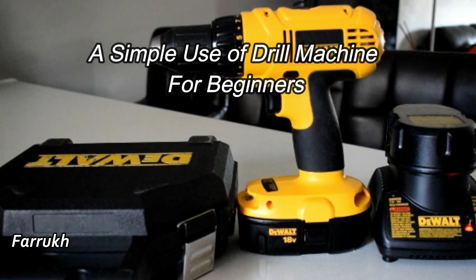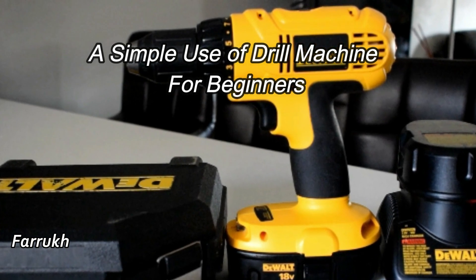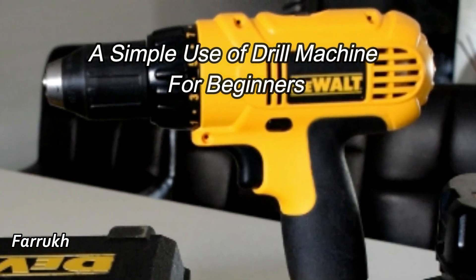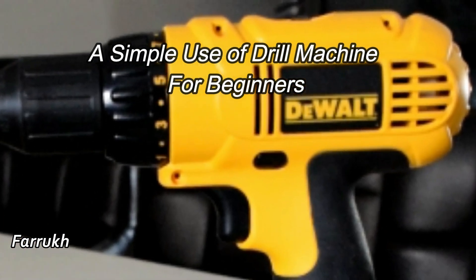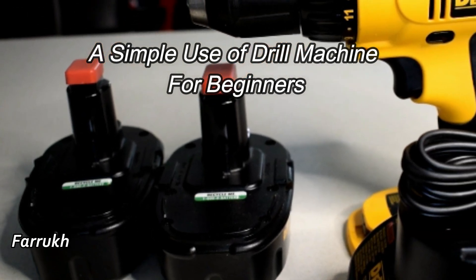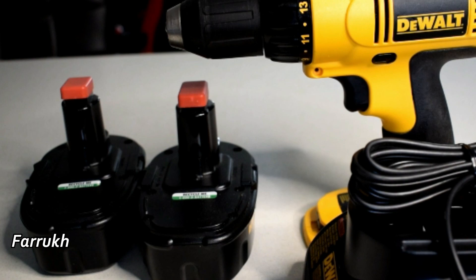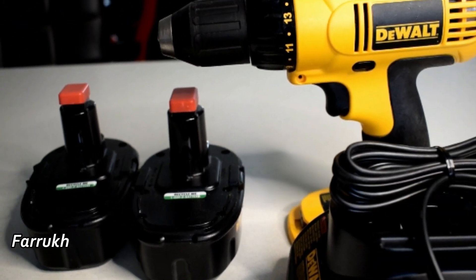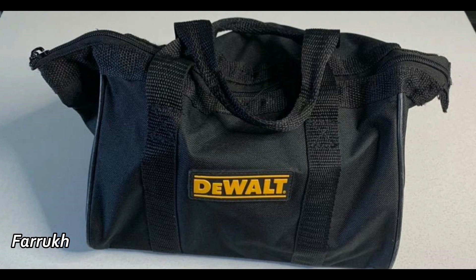Hello friends, I am Farouk, welcome to my channel. Today I am sharing how to operate a simple cordless drill machine. Please subscribe to my channel and share it with your family and friends. I will just clarify I am NOT an expert. I have this drill machine and it comes with this bag.